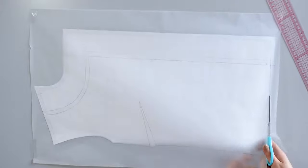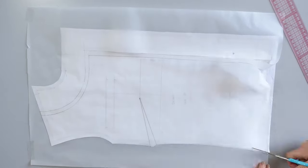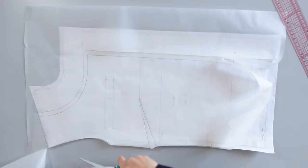We don't need the marks for the pocket as we are not including the pockets in the lining. Now you can cut your pattern carefully. Your front lining pattern should look like this.